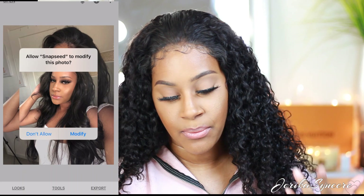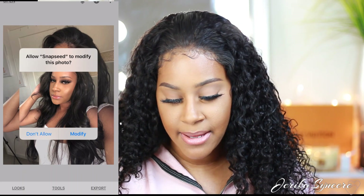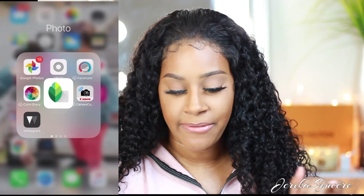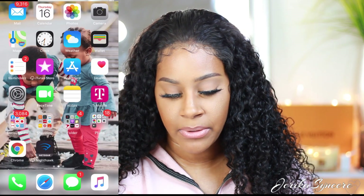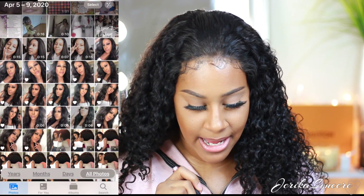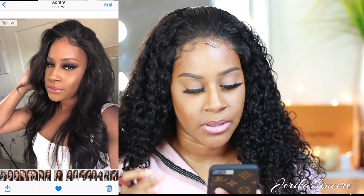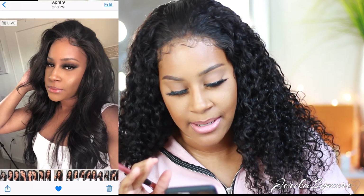When you're done in Snapseed, you can save as a copy — which is what most photo apps do — or you can just save, which modifies the original photo. I always modify the original so I don't have tons of different versions of the same photo to go through.